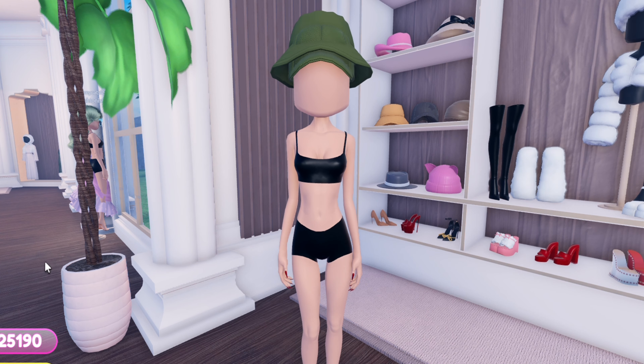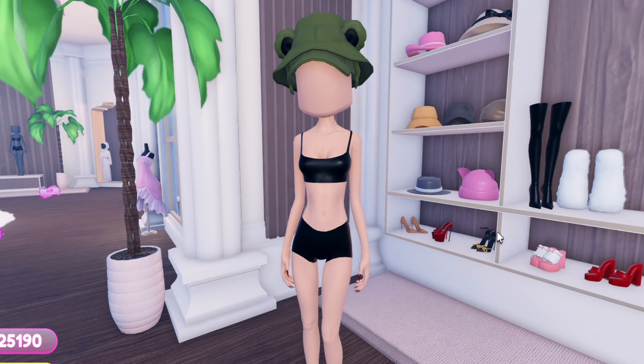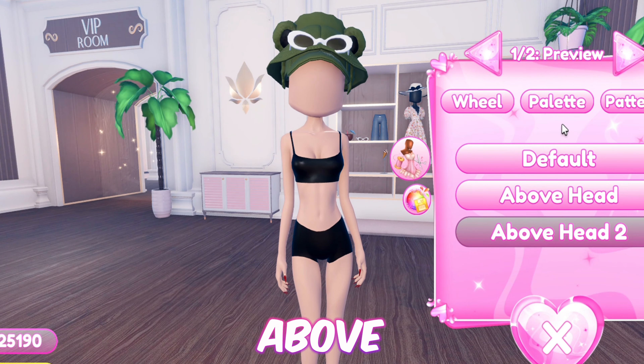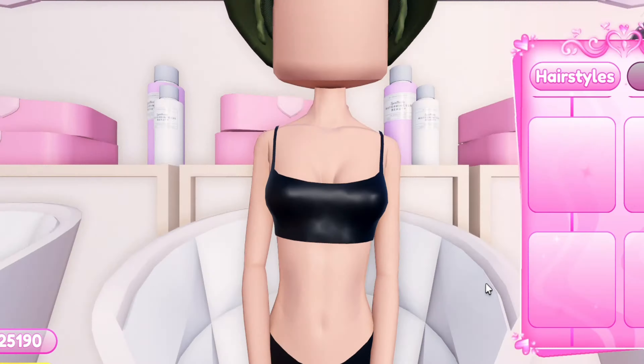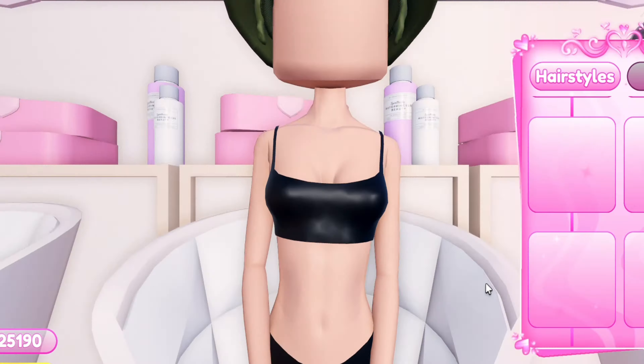Now equip the baseball cap, then equip this headband and toggle it to the lowest version. Now add these sunglasses and toggle it to the version called 'above head 2.' Then equip these bangs, which will act as the teeth. And just like that, we're done with the crocodile hat!